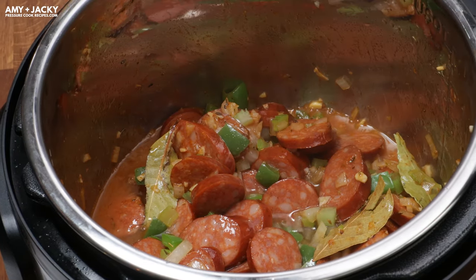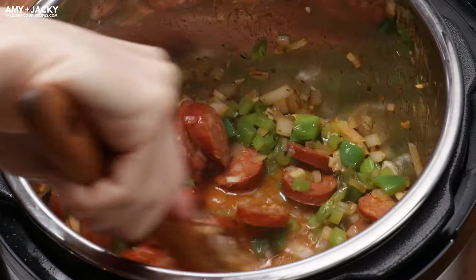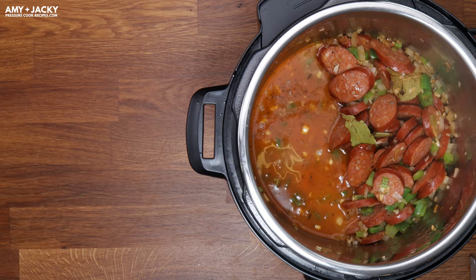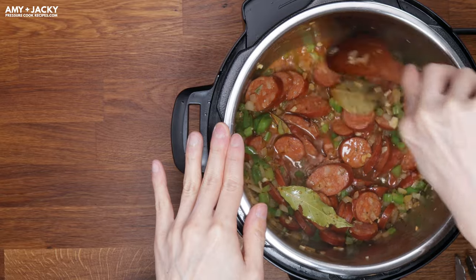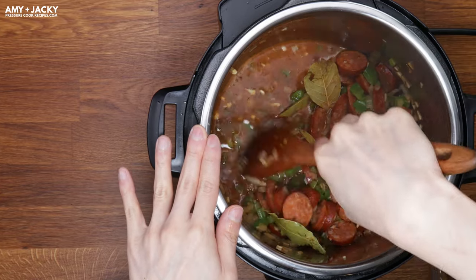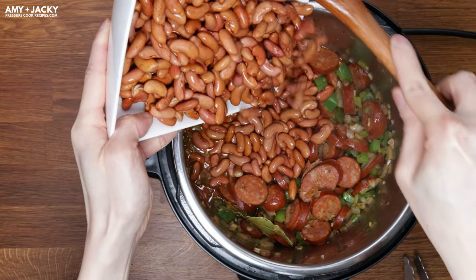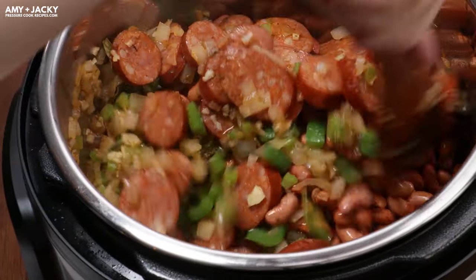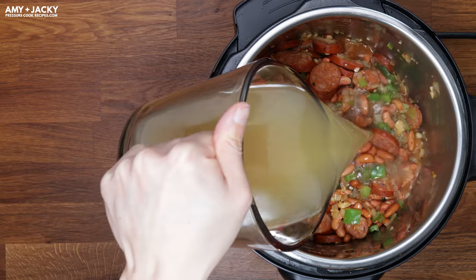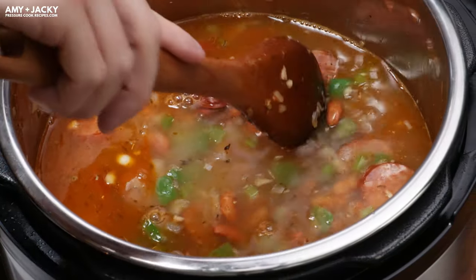Add in unsalted chicken stock, then deglaze by scrubbing all that flavorful brown bits off the bottom. Add in regular soy sauce, then give it a quick mix. Now push all the ingredients to one side, add in all the red kidney beans, and thoroughly mix them together. Pour in all the remaining unsalted chicken stock and make sure all the beans are completely submerged in the stock.